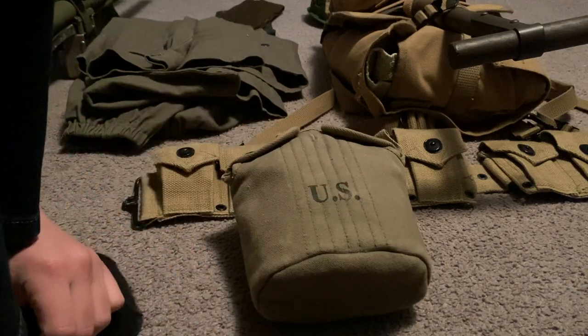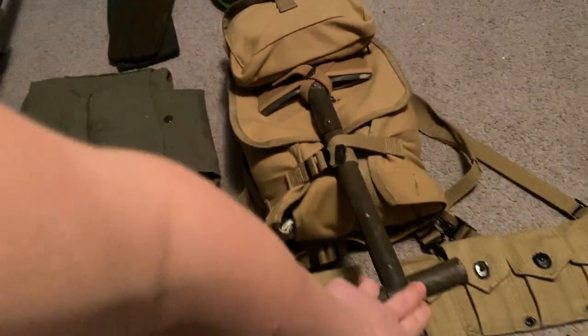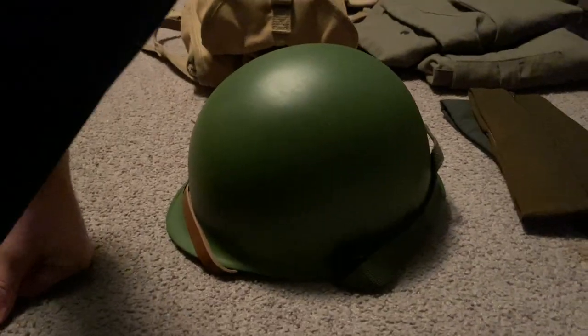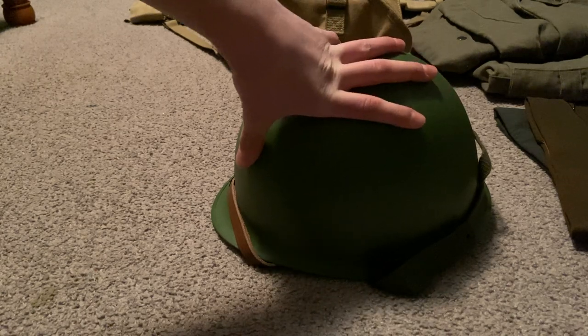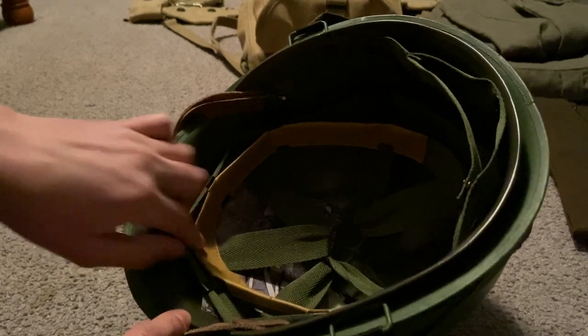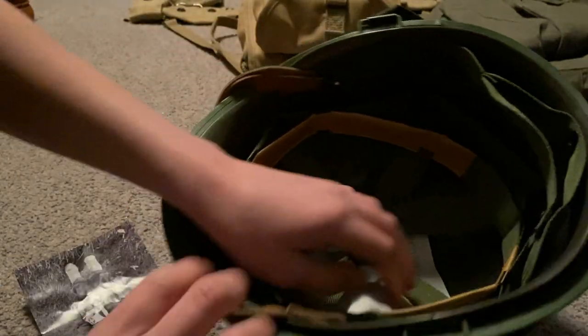Next, yeah, my haversack with a shovel — a handle shovel. And my helmet — a reproduction helmet. Like I said in my last video, I have an original one my aunt already picked up. I just don't know when I'll get it because she lives three hours away.